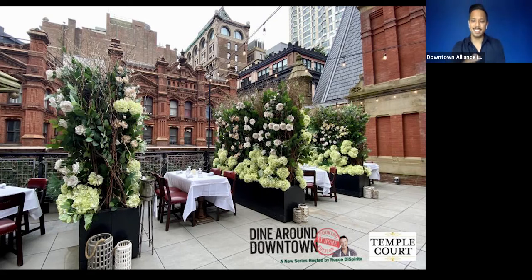Hi everyone. Welcome to our Dine Around Downtown Cooking at Home edition. This is our second season and we're so happy to be back. We had three featured restaurants at the beginning of the summer and we are very happy to be back this fall. I can't believe it's fall — bringing you three new restaurants. Thank you for joining us.